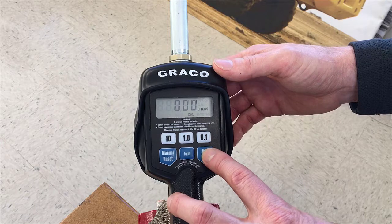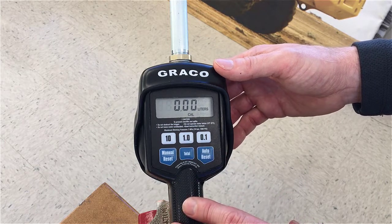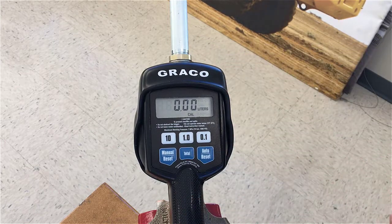Press the auto reset button one more time to get into calibration mode. You'll see CAL blinking, which lets you know that we're ready to do a calibration dispense.